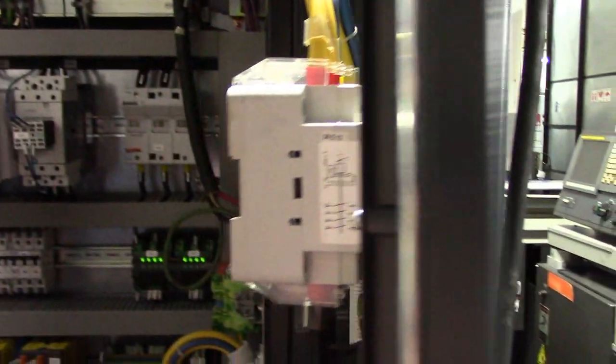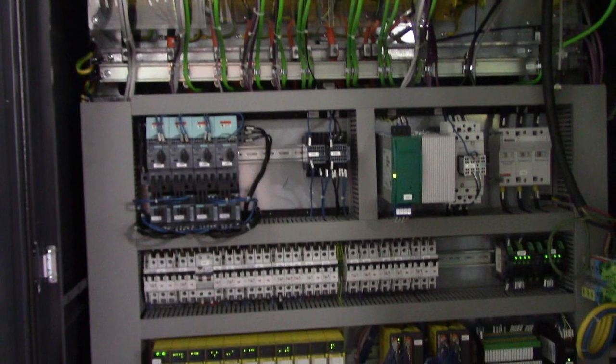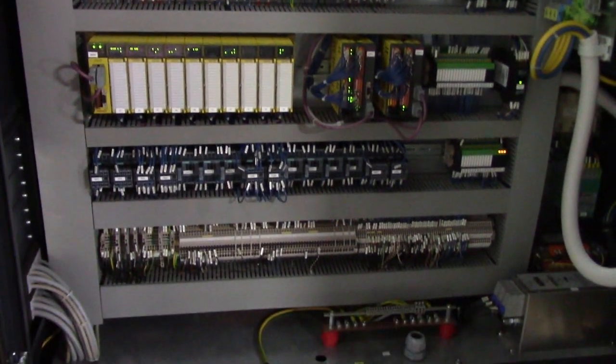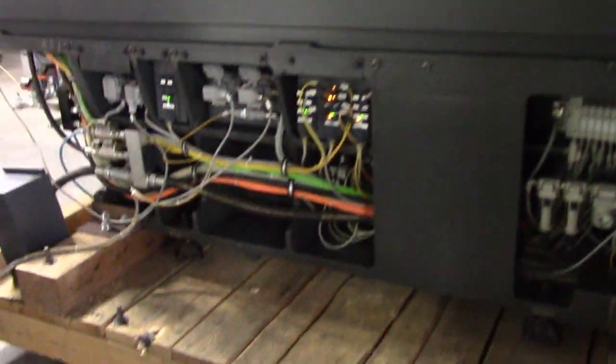Show you the electrical cabinet. Super clean — virtually brand new.